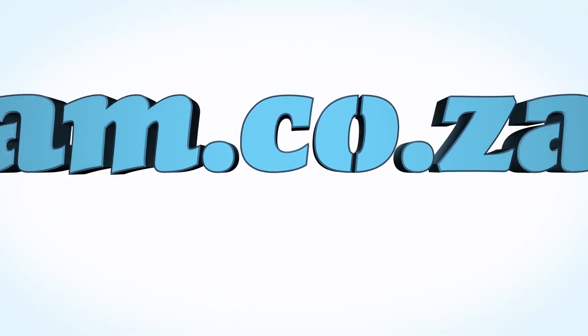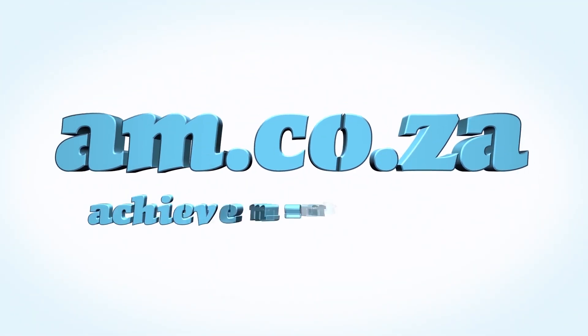We would like to thank you, our loyal customers. Thank you, South Africa. Am.co.za — Achievement Matters.